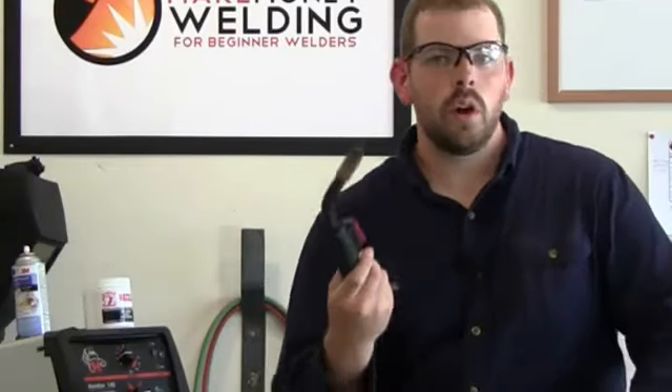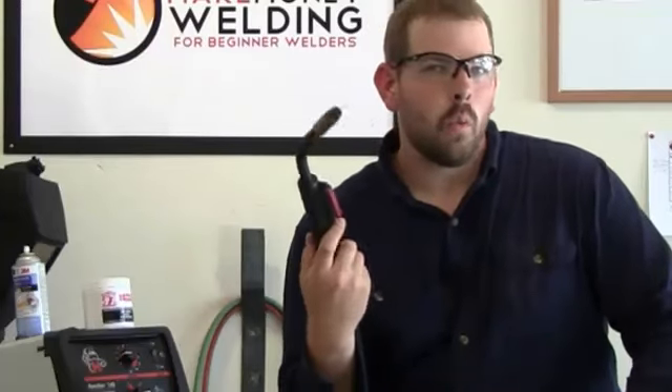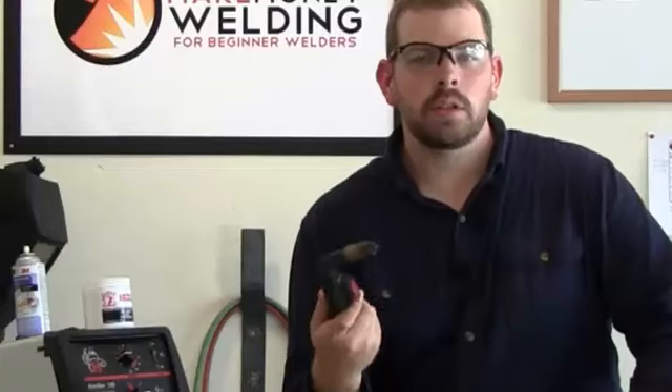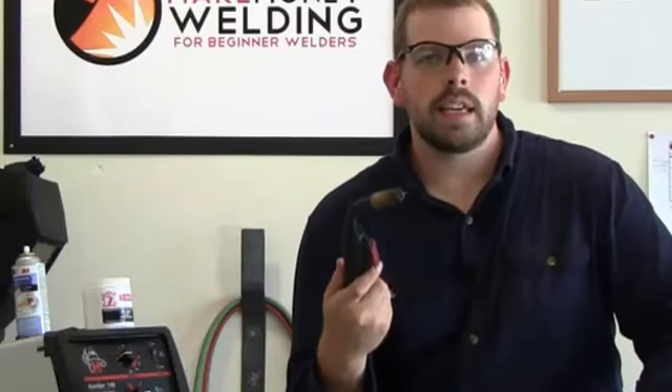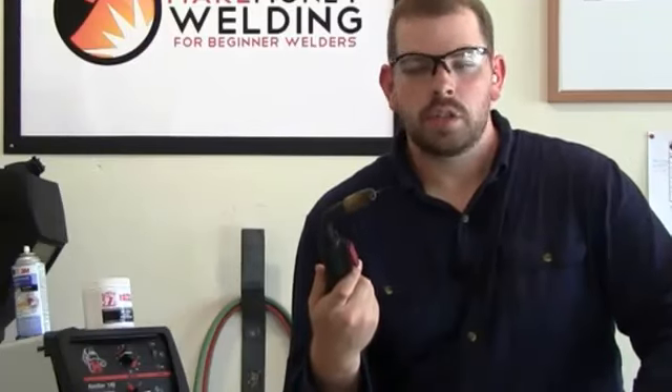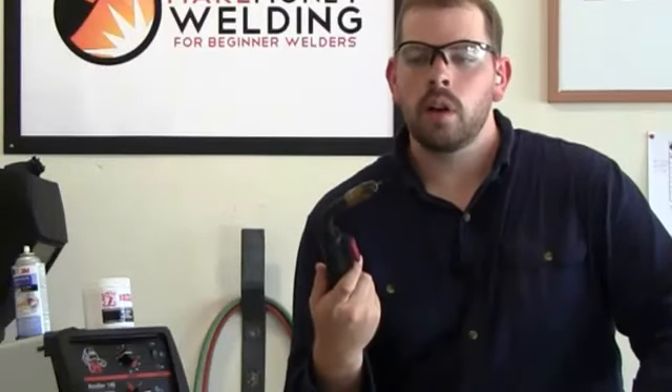I just wanted to give you an overview of why MIG welding is such a good process for beginners to learn, because it really is the easiest method to start out with — it's just a simple method to learn. With that said, I will see you in the next video.